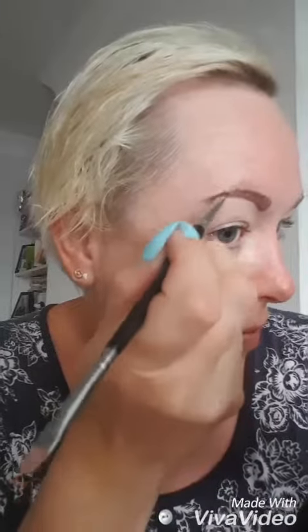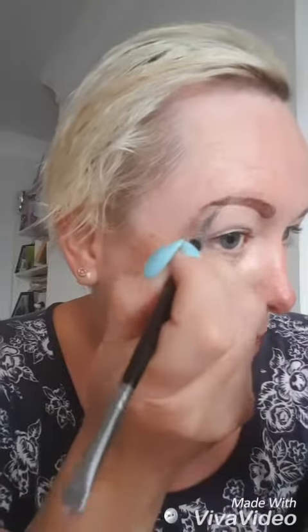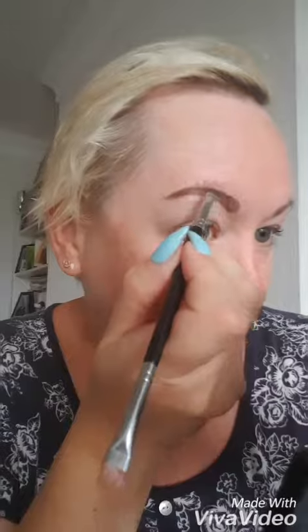Take the slanted end of your brush and use the darkest shade out of the palette to create the outline of your brows. I do the underneath first, followed by the top. I'm using the shade medium — this comes in light, medium, and dark in the palette.